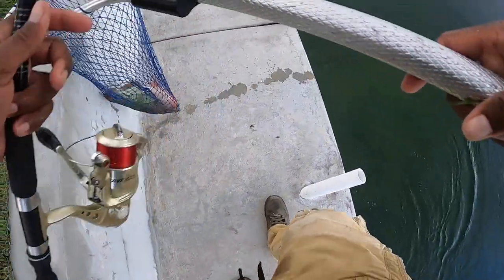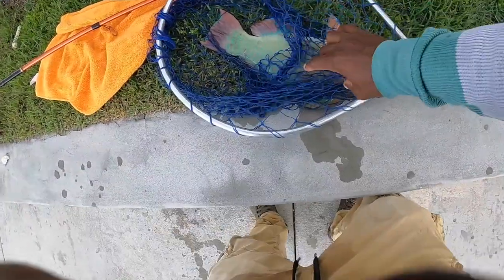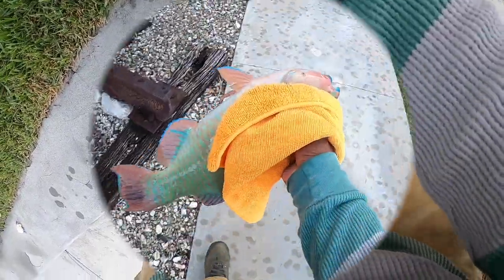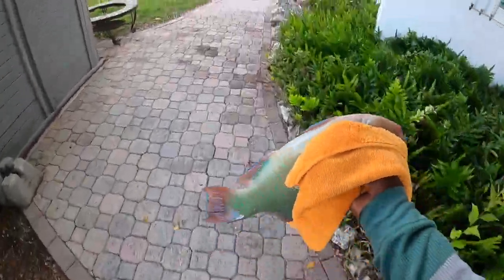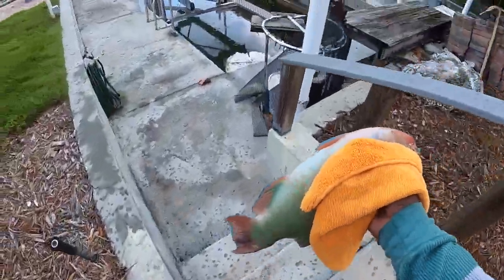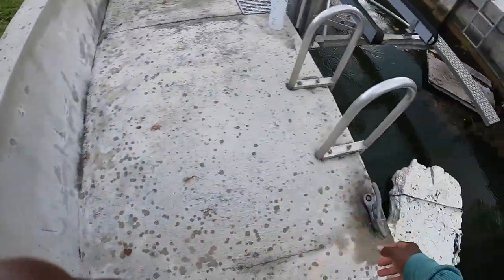Nice parrotfish. I'm about to get caught in the rain folks, so I got to rush with this. Take them and put them in a nice little bag and keep them in the water until it's time to go.